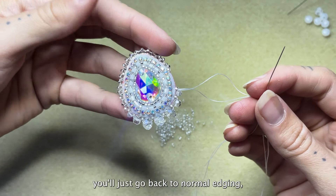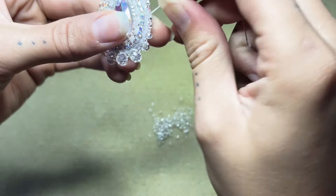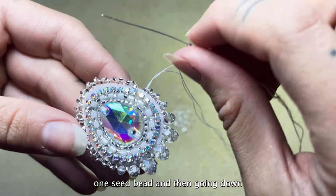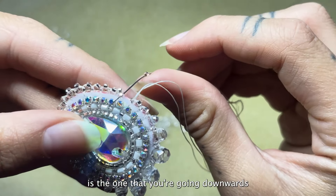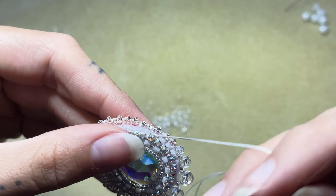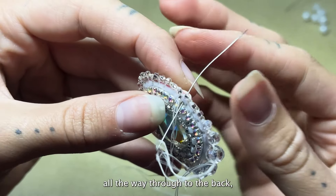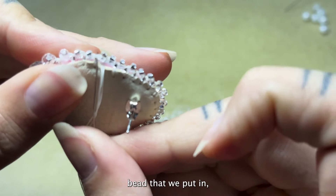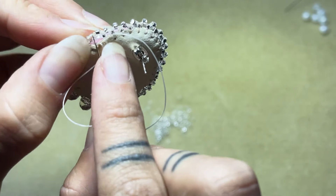Once you reach the end of your big beads, you'll just go back to normal edging — pick up two seed beads and continue until you've reached the very end. Now that you've reached the end, you're going to connect the two pieces by picking up one seed bead and then going down through the next bead. That very first bead that you started with is the one you're going downwards through — and it connects everything. Now what I like to do is go back through everything, bringing my needle all the way through to the back, and then go back up through that same bead. This is going to stabilize that first bead and secure it on both sides.